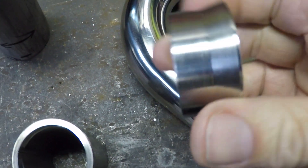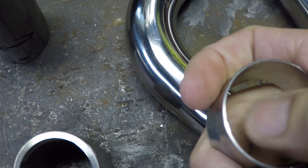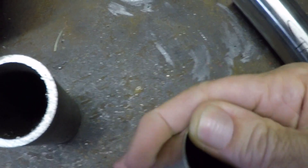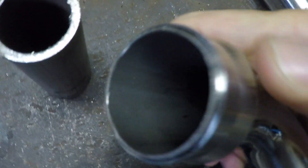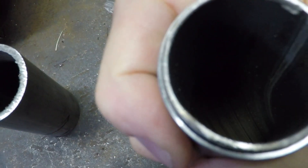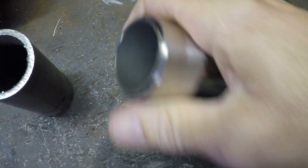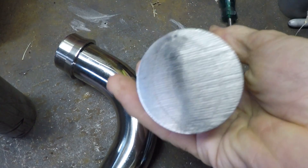Welcome back. In this video I start making up the header pipes and the exhaust system for this XJ650. You can see here I made a flange out of a bit of pipe, but as you can see it's too thin on the end, meaning I'd need to weld the exhaust tube together and then smooth that out — because that's actually the gasket face.